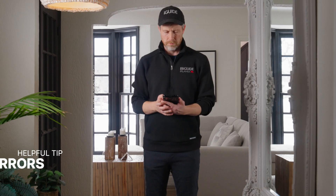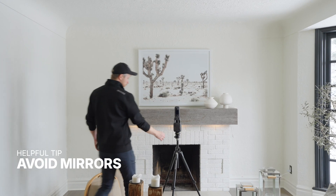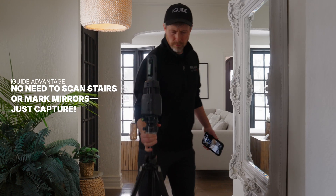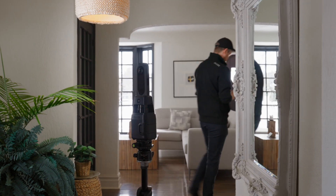Mirrors are common and it's easiest to deal with them by creatively placing the camera and yourself so they won't be visible in the tour later. You have access to the panoramas taken with the iGUIDE camera, so removing reflections can be done in post using software like Photoshop, but it's easier to just avoid the reflections if at all possible.